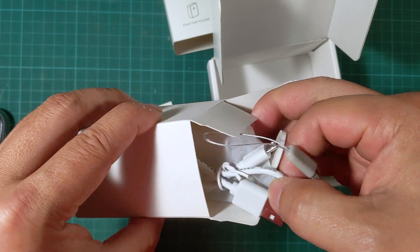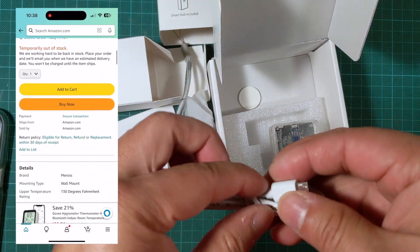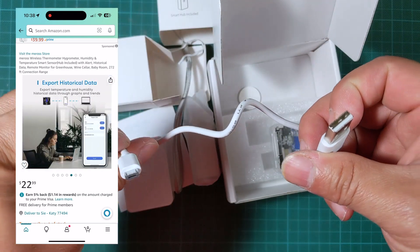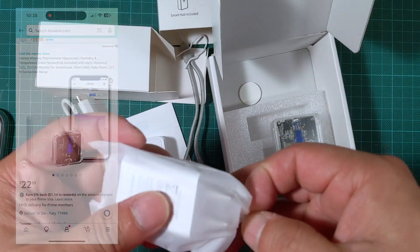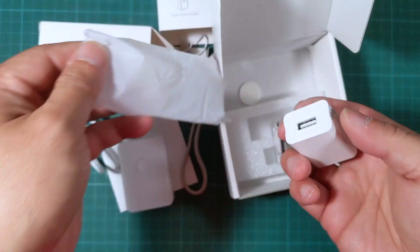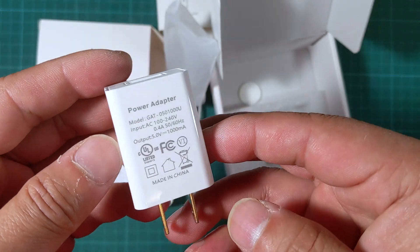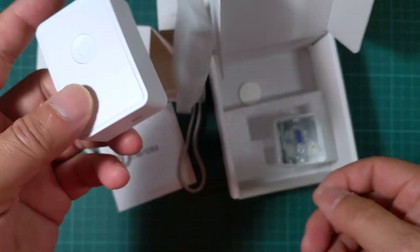If you want to buy this, I'm going to put the link in the description. I bought it from Amazon and I think it's pretty cheap, around 20 bucks. It also comes with a micro USB cable, pretty typical, and an adapter. The adapter is 1000 milliamp, so one amp at 5 volts.